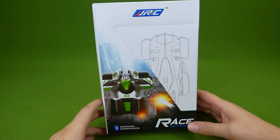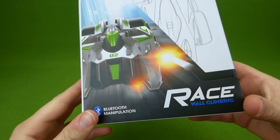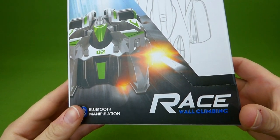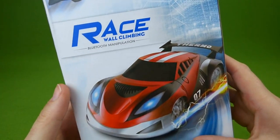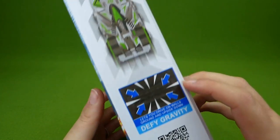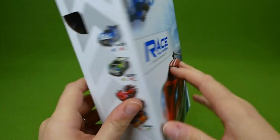Hey everybody! We got sent this really cool race car to do a video of. It's supposed to climb the walls — actually drive on the walls. And I'm so excited to check it out. I was so glad they sent it to us to do a video of.